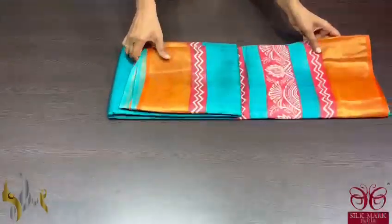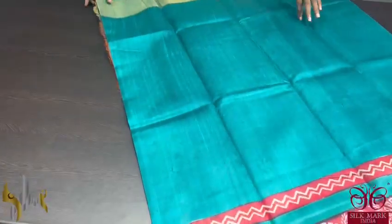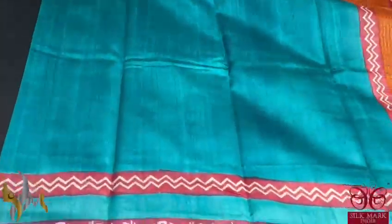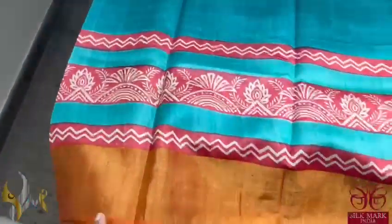Pure Tusser Silk Sari, premium quality, hand lock printed with zari borders, done on a premium acid wash boiled Tusser fabric. Here we have a beautiful copper sulphate blue colour sari with the borders in orange, and we also have a printed border in red.